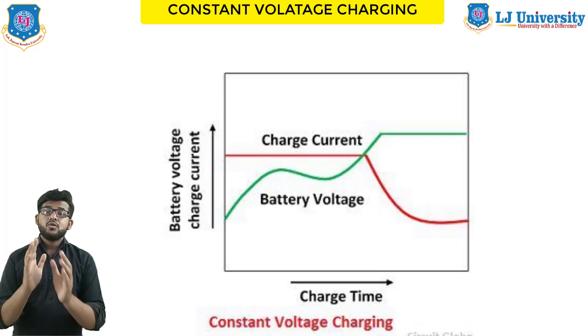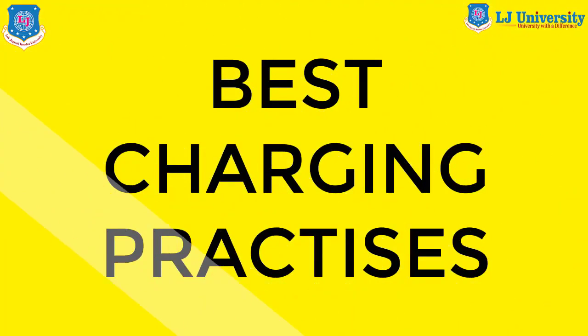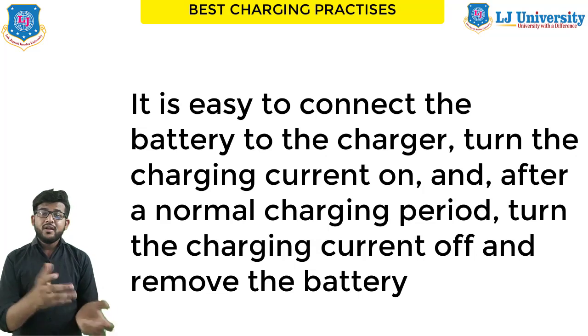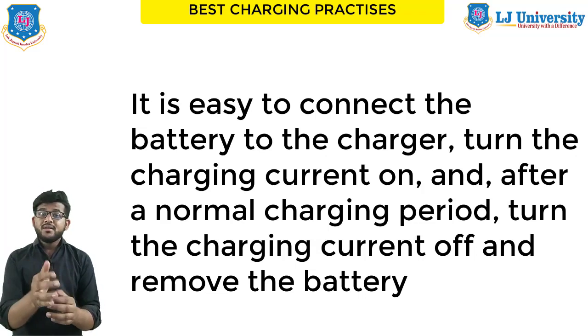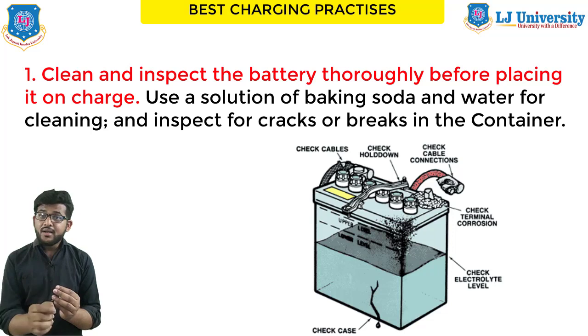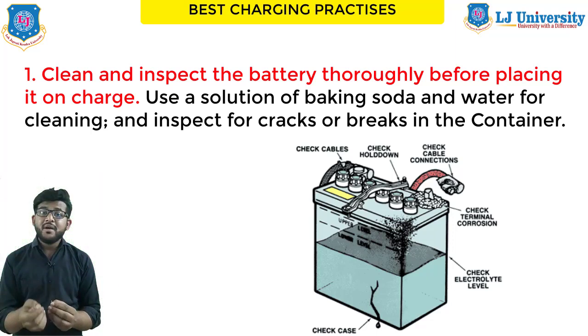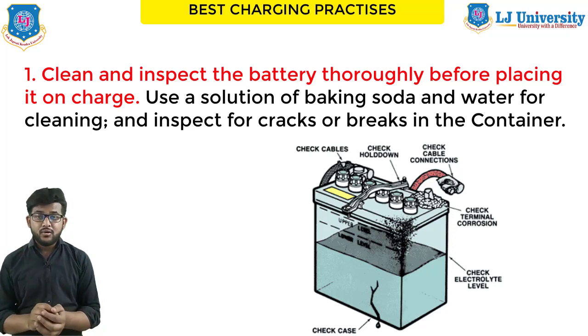The basic steps to charge a battery are: connect the battery to the charger, turn the charging current on, and after the normal charging period, turn the current off and remove the battery. Certain precautions are necessary. First, clean and inspect the battery thoroughly before charging — use a solution of baking soda and water for cleaning and inspect for any cracks or breaks in the container. Do not permit the cleaning solution to enter inside the cells, as it will neutralize the acid in the electrolyte.